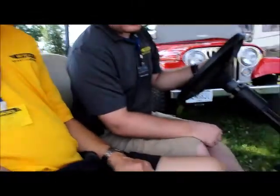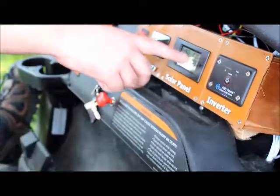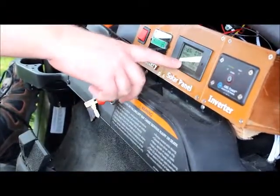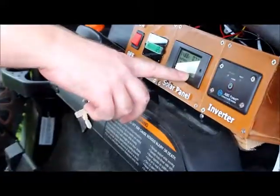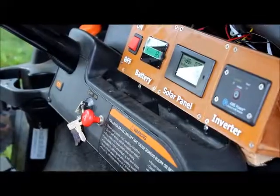It all ties into a dashboard down here at the bottom. It gives you your state of charge of your battery. You can see how much voltage you're pumping out of your panels — we're currently in the shade so you're not putting out much amperage or power. You can also see how much you've actually made and stored in your batteries throughout the course of the day.